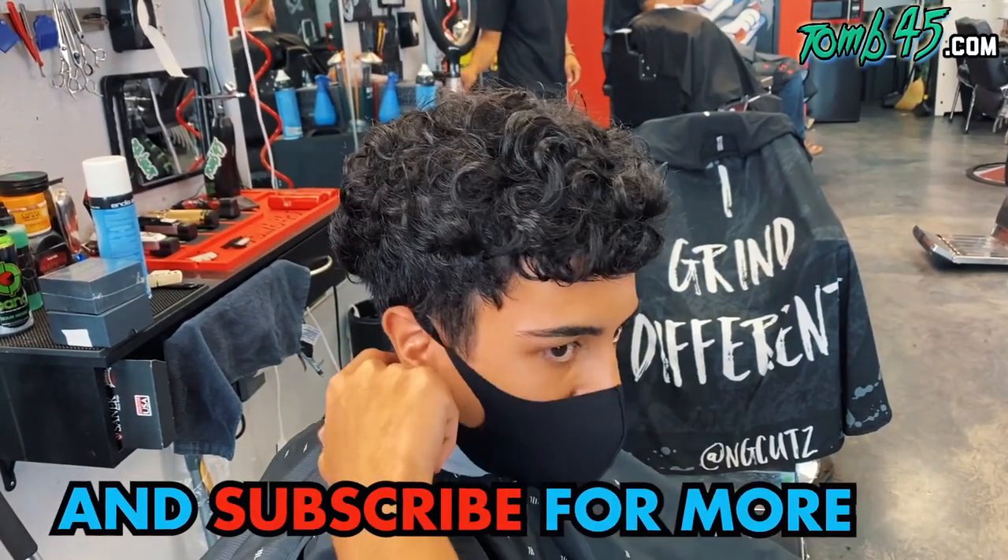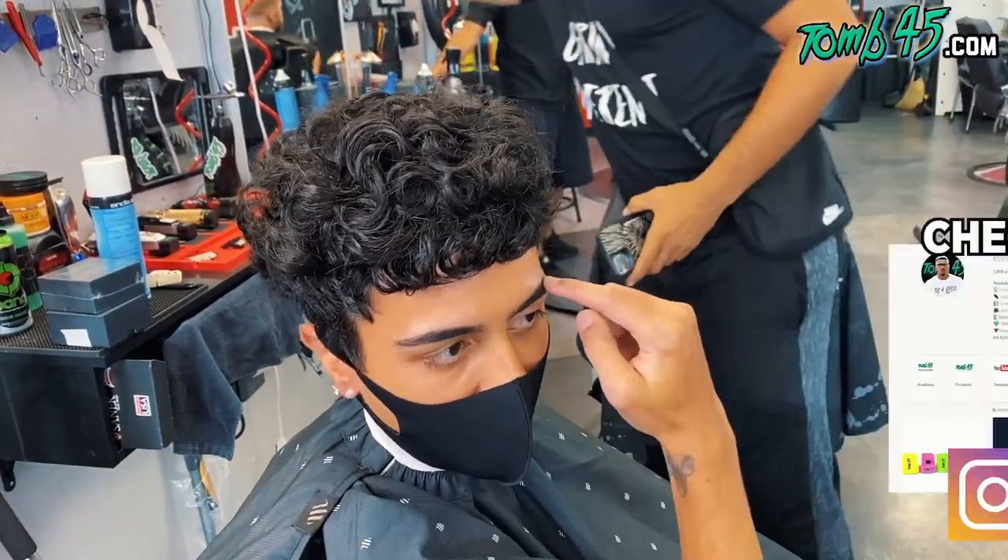What are you getting done today, bro? So I'm going to do a low drop fade with a line that connects with a line.